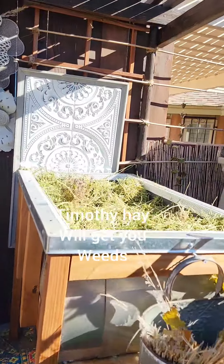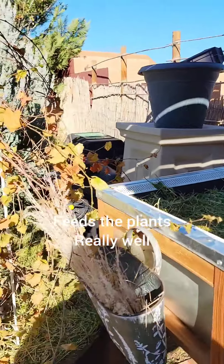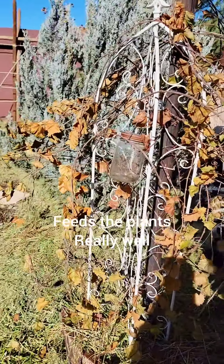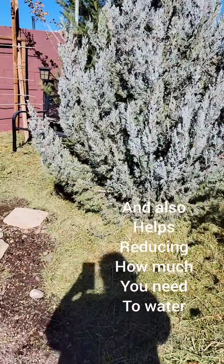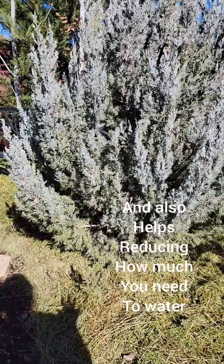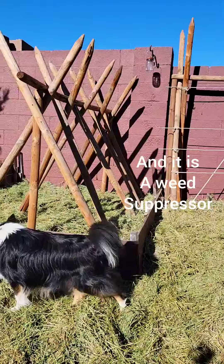Timothy hay will get your weeds, but alfalfa hay feeds the plants really well and also helps reduce how much you need to water, and it is a weed suppressor.